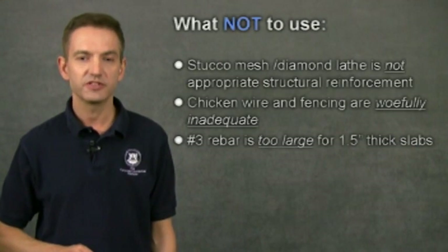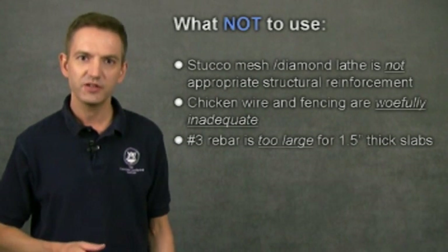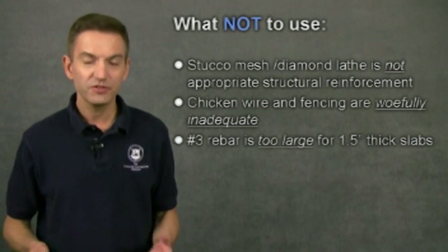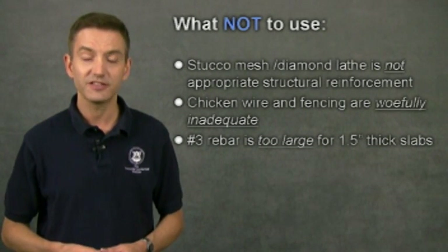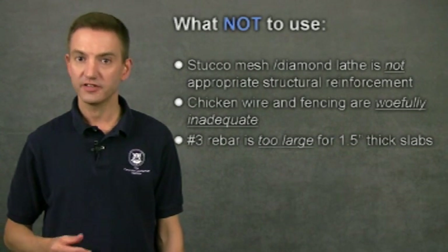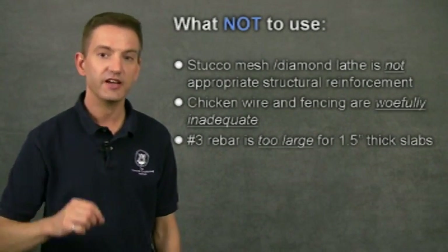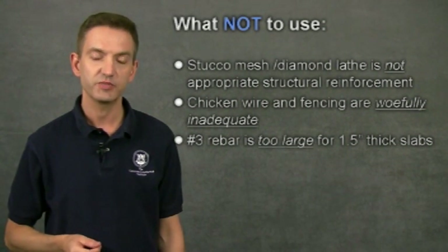Not just any material will work as reinforcing. Stucco mesh, sometimes called diamond lath, chicken wire, and fencing materials are not appropriate — none of these are meant to take structural loads. Yes, they're metal, but so is aluminum foil. Using weak reinforcing materials such as these is risky and frankly foolish. Number 3 rebar, on the other hand, is 3/8-inch diameter structural steel reinforcing — it's the right material to use, but the size is too big for an inch-and-a-half or even two-inch thick countertops. That's why smaller 9-gauge ladder wire is better.